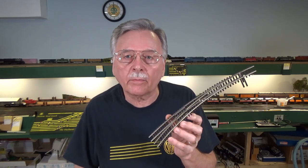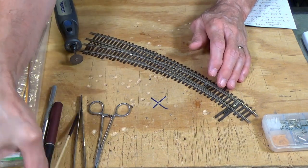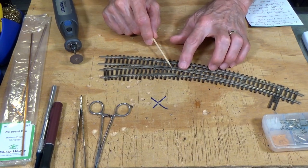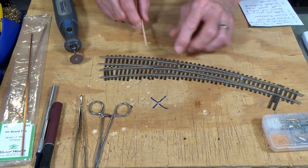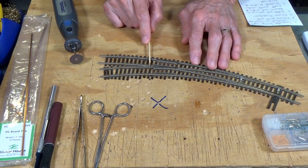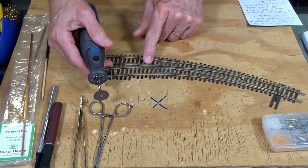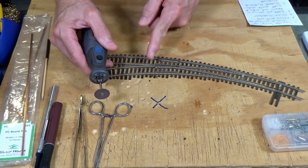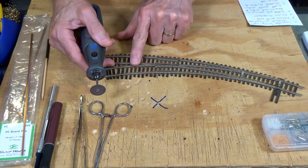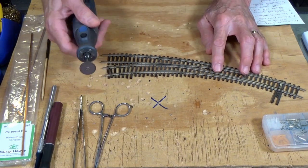Let's go ahead. I'm going to focus down onto the workbench and get started. The first step in this process is isolating the frog, because that's one of the primary considerations — to be able to set this frog up so that you can power it off of a tortoise switch machine or some other device that will allow you to power route just the frog itself. I'll take a Dremel tool, but you could just as easily use a razor saw to cut across the rails here and create gaps that will isolate the frog from the frog rails and the closure rails. I'm going to turn on my Dremel tool — this is going to be loud.